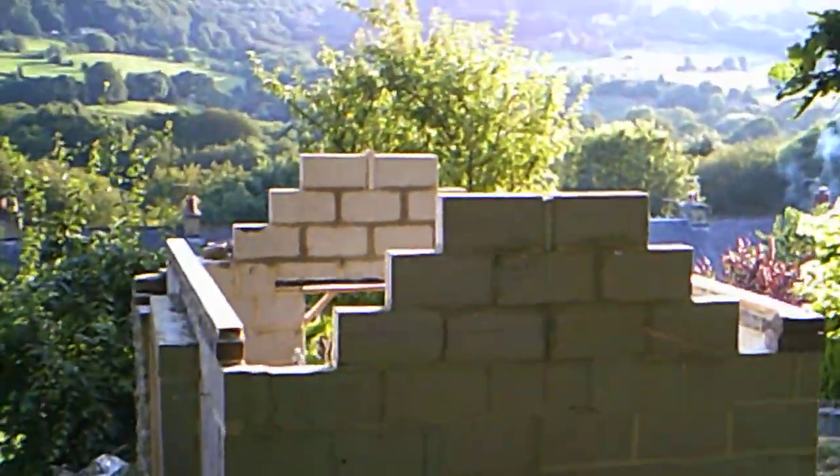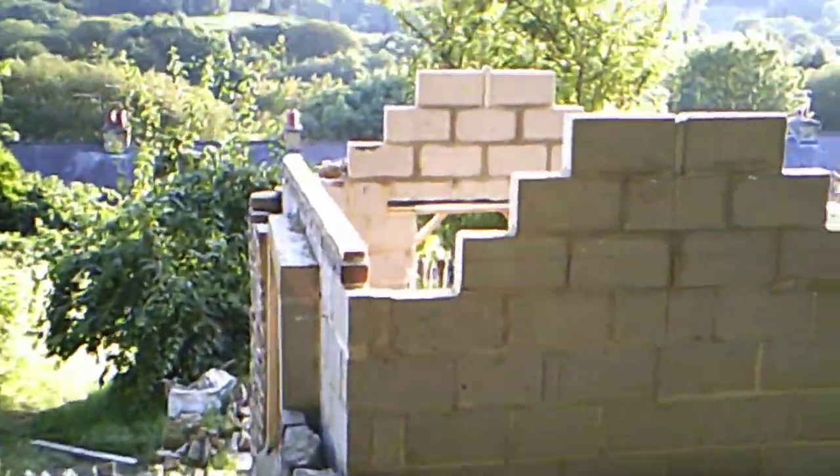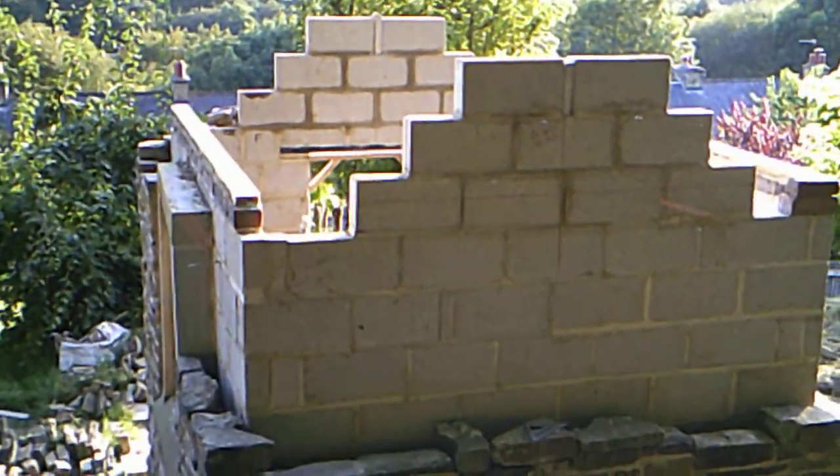So I am here again. I've done some more work on the shed and I've started putting up the gable ends.